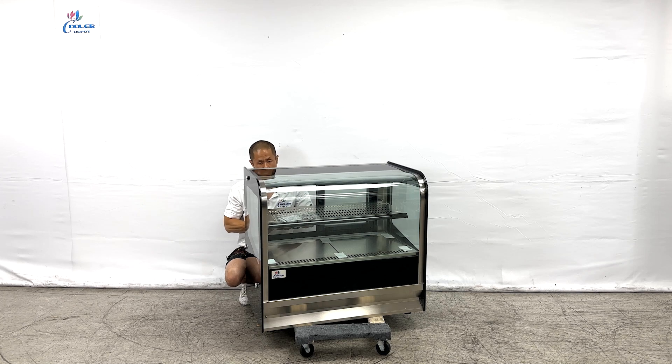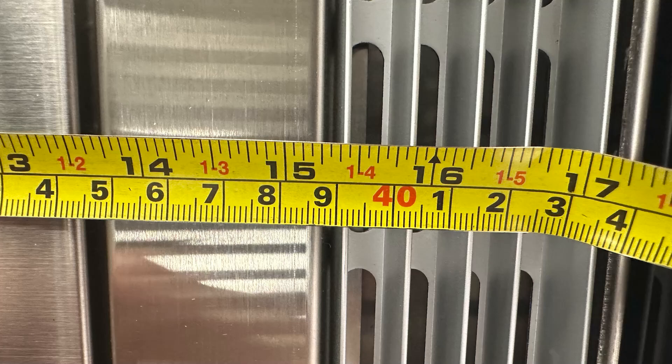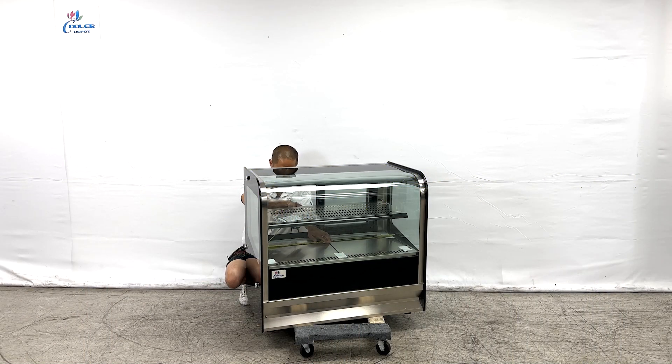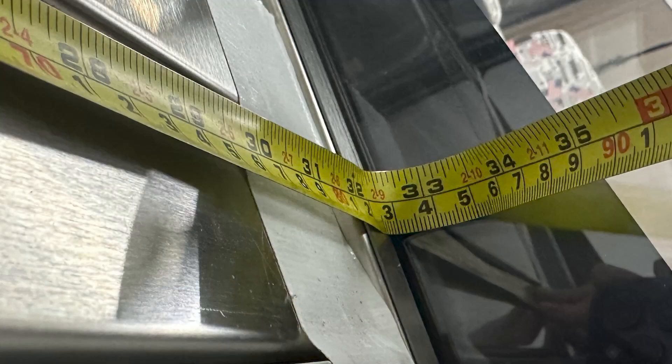Internal measurements for the bakery display: from the front shelf to the back we have at least 15 and 7/16 inches in depth. Left to right, a total of at least 32 and a half inches in length.